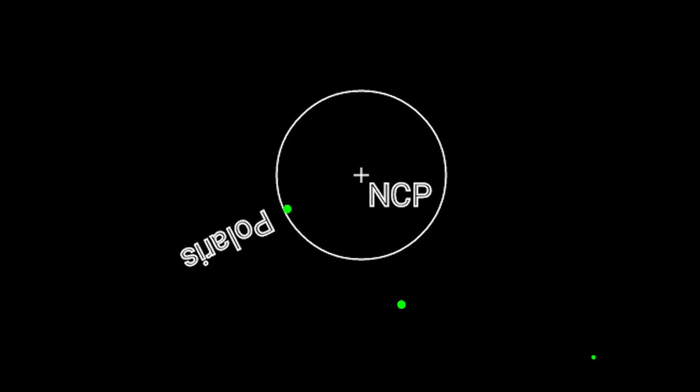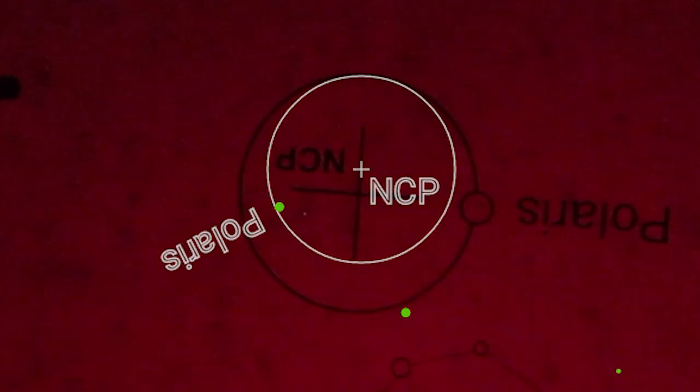To recap: set your mount up with a level tripod at your latitude, get Polaris roughly in view through the finder scope, use the Polar Finder app to find the exact position Polaris should be at for that time and location, then use the bolts and knobs to dial it in. That method is exactly what I do on a nightly basis to get well polar aligned and take sharp images. Hopefully you found this video useful — if you like DSLR astrophotography and tutorials, please subscribe to the Astro Backyard channel and I'll see you next time.